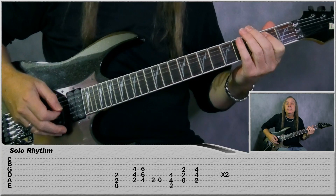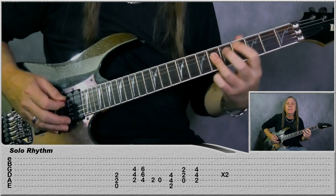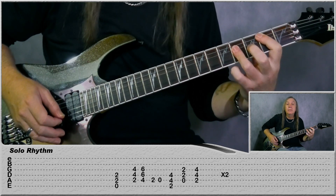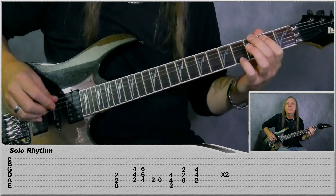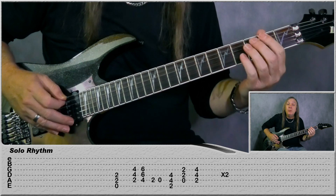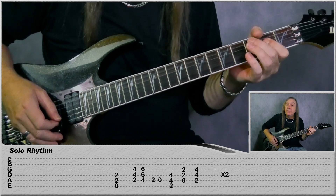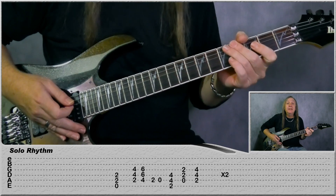Then we have our solo rhythm - we just do that two times. So we just have an E power chord to a B, to the C-sharp. Then on the A string: play second fret, open, to an F-sharp power chord, to the A, to the B. Do that two times there and that's our solo rhythm.